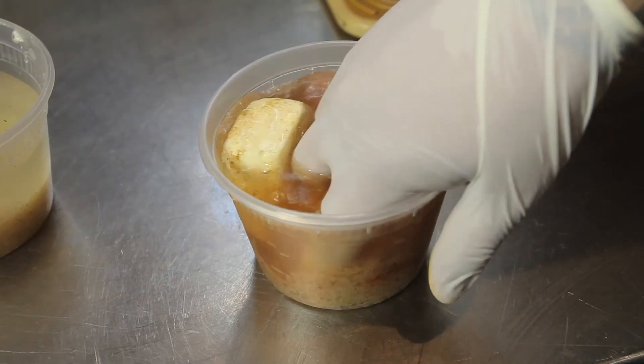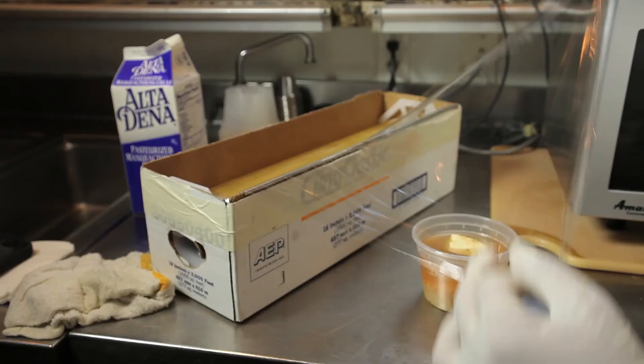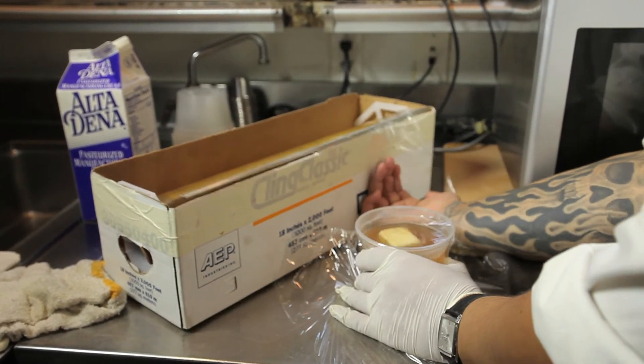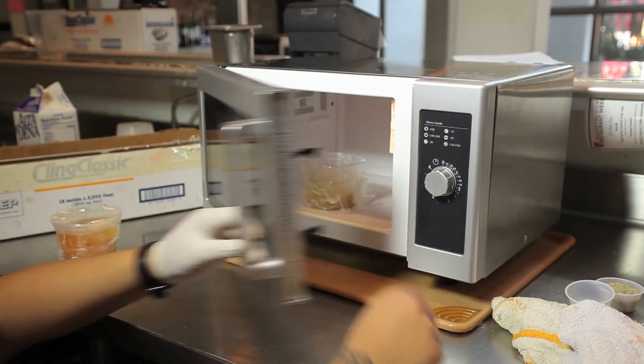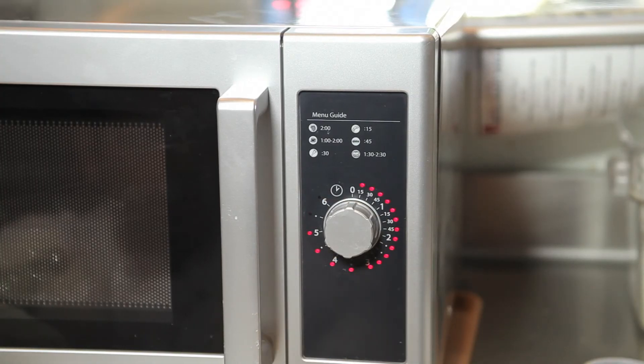Next we're going to use our fingers and gently mix our ingredients. Then we're going to cover in plastic wrap and pop about four to five holes to allow the steam to release. Finally, put your dish into the microwave on high and cook for about five minutes.